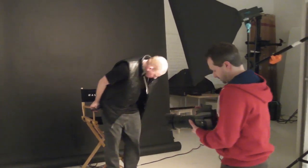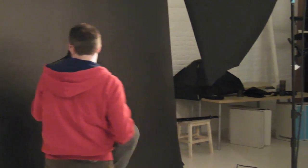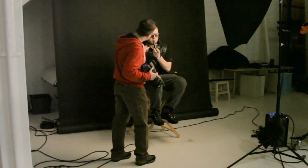Set up number two. One light. This time it's at about 45 degrees to the subject — classic lighting position with a black background. Delaney, if you'd like to come and have a seat on the chair. Now of course we've got different lighting, different setup, so we need to take another meter reading. Let's just check the strength of the light. That's giving us F11, so F11 into the camera.